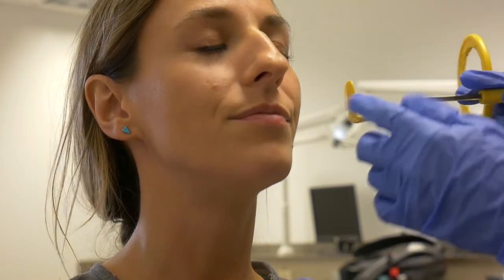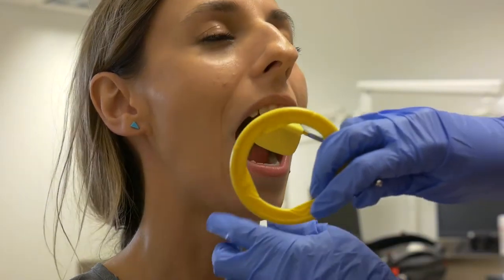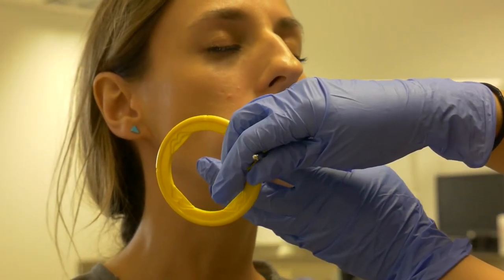Flip the entire unit and follow the same procedure for the mandibular right. The tongue may be used to cushion the receptor inside the floor of the mouth, or a piece of gauze may be used instead.